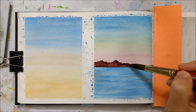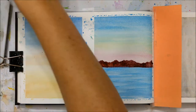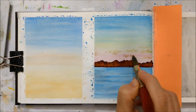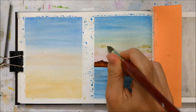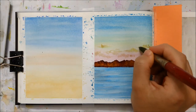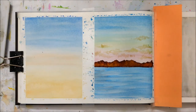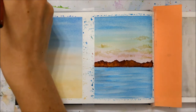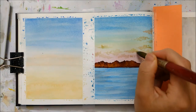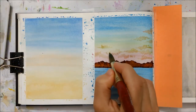It was maybe $20 or $30 Canadian, but the difference in quality — I actually enjoy painting in it now, whereas before, whenever I was doing Sketchbook Sundays, I was like, do I really have to use a sketchbook, or can I just use a regular watercolor piece of paper? But now I don't have that problem anymore. It's in the description if you're interested in trying out a new sketchbook if you've been having similar issues.